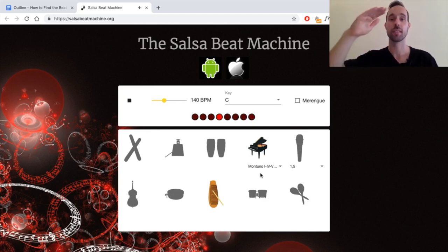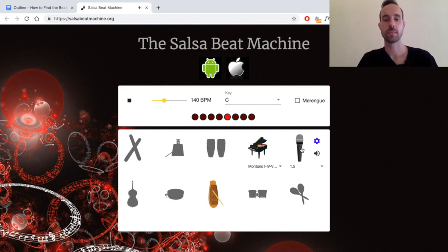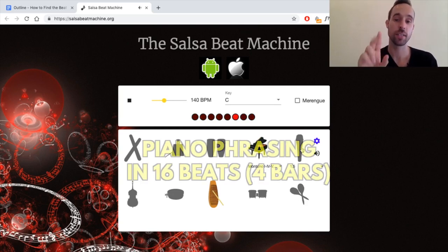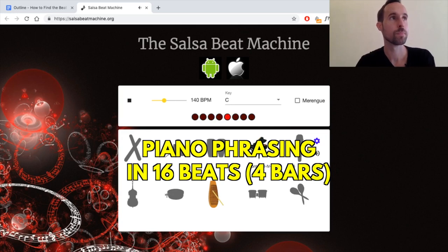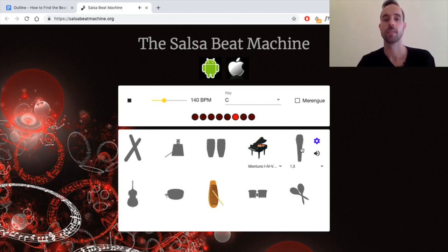But if you add an asymmetrical pattern on top — a piano rhythm, a piano guajeo — adding those two together allows you to start identifying where the one is. The piano builds and it hits the one. If you listen closely, you'll notice the piano takes two eight-counts to finish its pattern — it's phrasing in 16 beats. It's a little bit different the second time through, completing a new phrase every 16 beats.